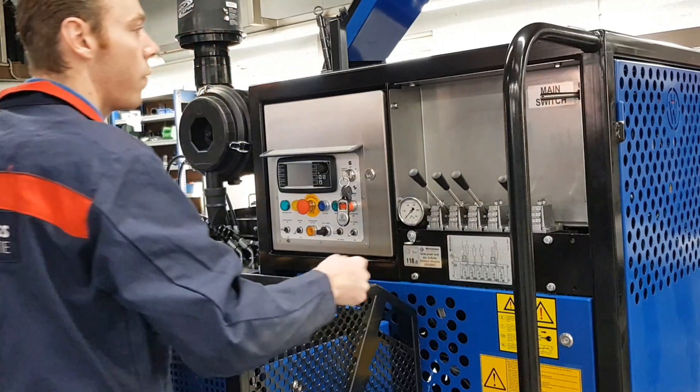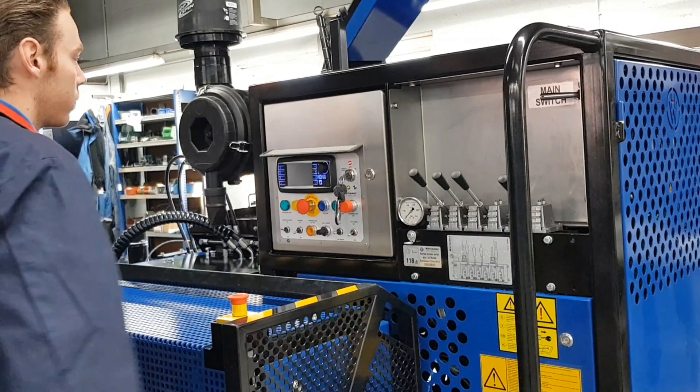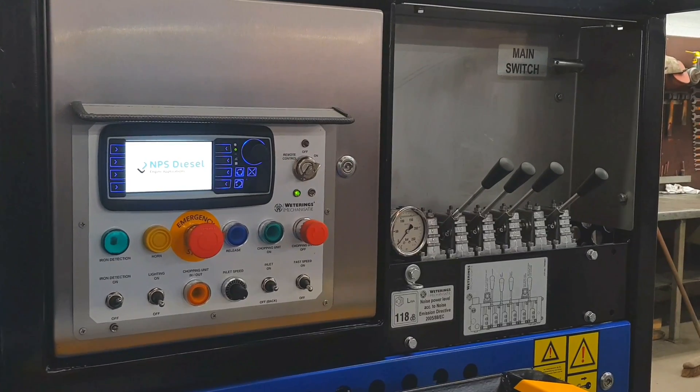Step 2: Turn on the main switch by turning the key a quarter. Step 3: Insert the key into the ignition and turn the ignition to on.